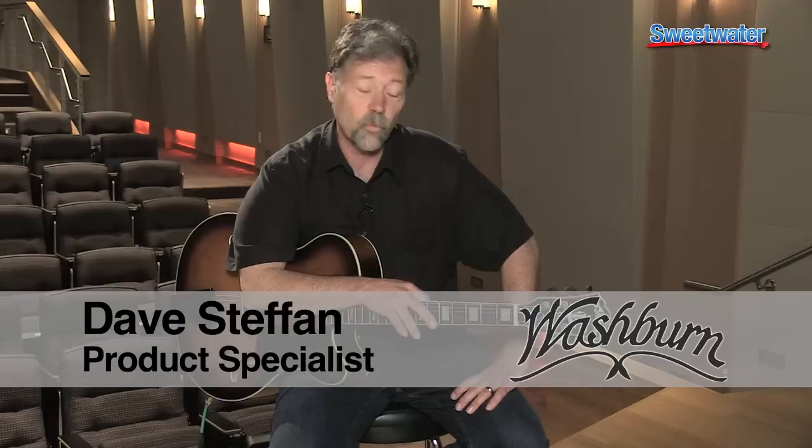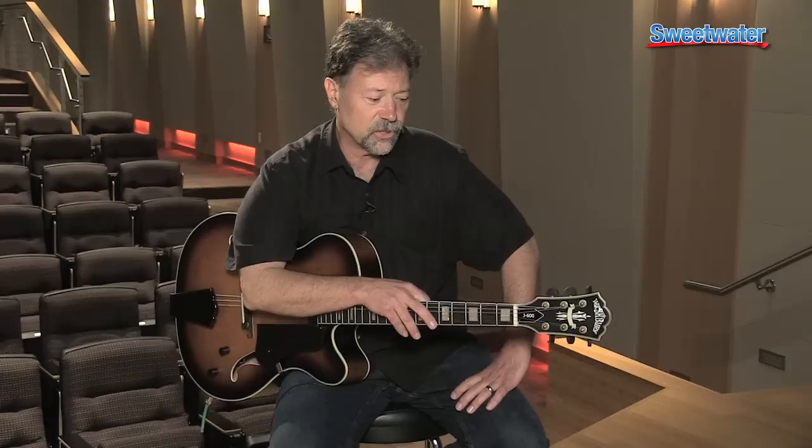Hi, I'm Dave Steffen with Washburn Guitars and today we're checking out the Washburn J600, part of our Jazz Series.